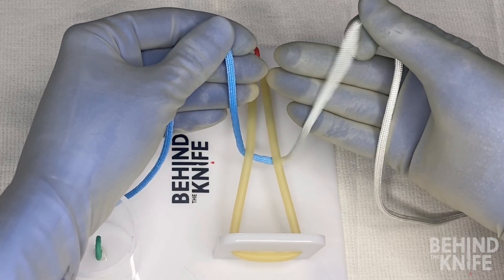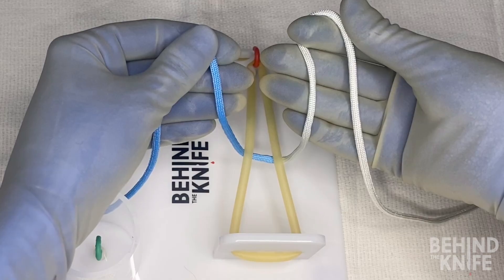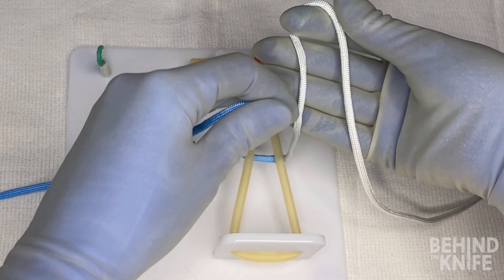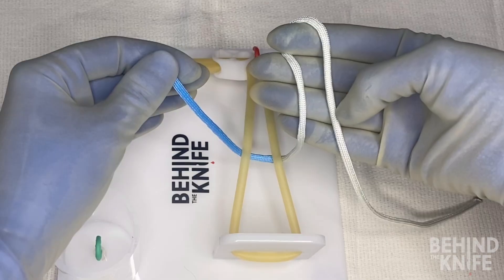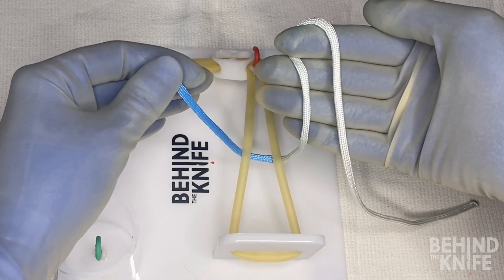To start, I'm going to drape the right side of my string around my right index finger so that the middle part of the string lays across these three fingers, drapes over my index finger, and then the loose end will come up and over my index finger and drape across the palm of my hand like this.